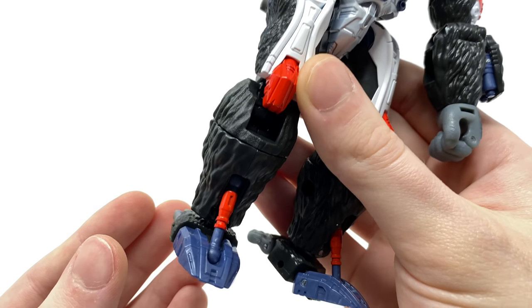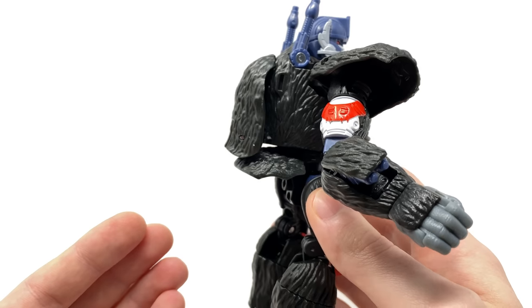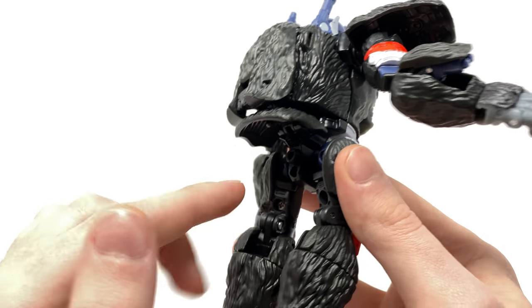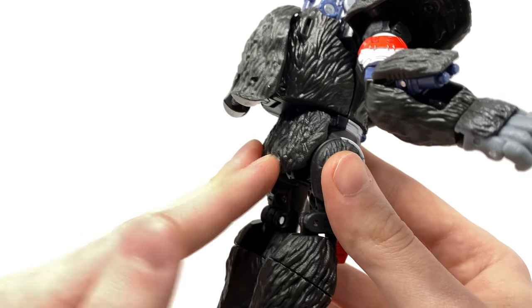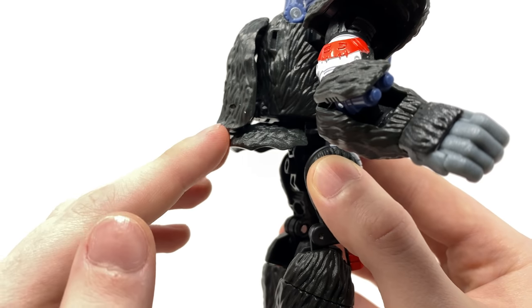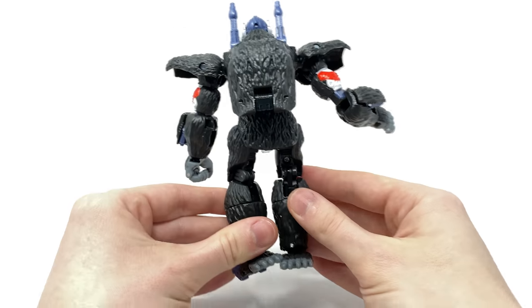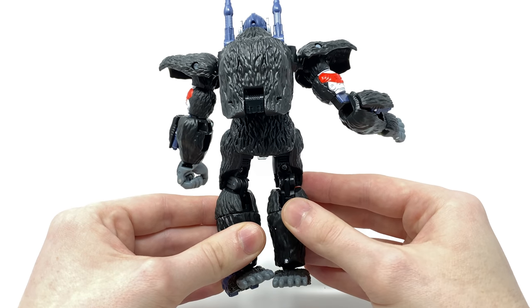Looking at the back of the figure, he cleans up rather nicely. We do get a butt flap which you're supposed to raise for robot mode to reveal the flight stand port, but personally I tend to keep it collapsed so it looks more coherent with the rest of the sculpt and doesn't have a massive flap dangling at the back. This section compresses nicely, and from a back perspective there really isn't anything that sticks out too much.